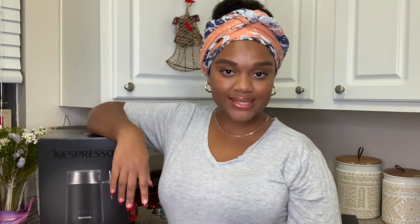Before we get into the video guys, don't forget to like, comment, and subscribe down below to show your girl some holiday love. You guys can also find me over on Instagram at Mays on Mali. I'd love to connect with you there as well.